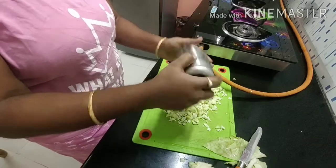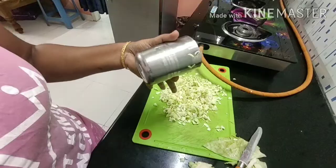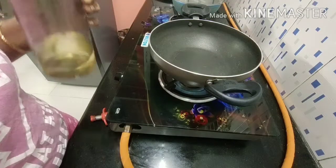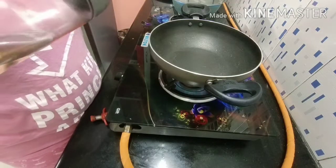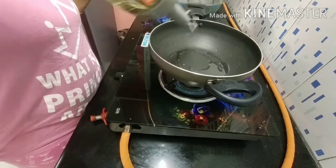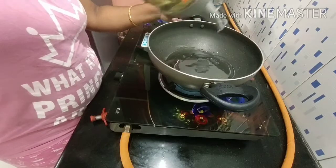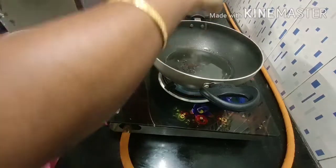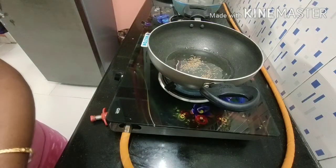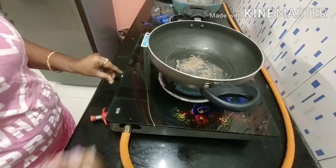I'm going to do different things. I'll add the oil into this pan. Add the oil. Then add the onions in the pan.